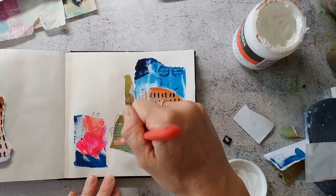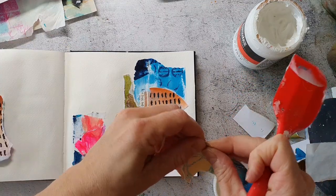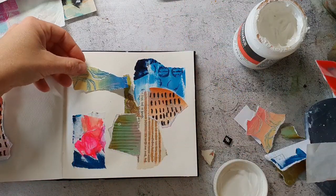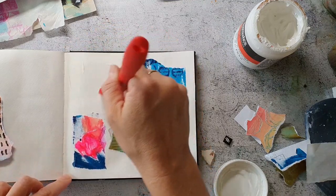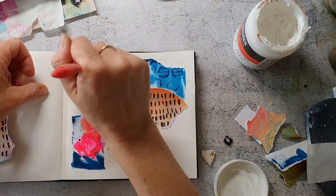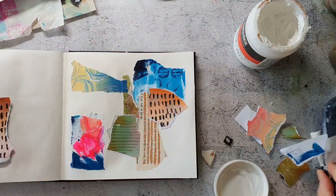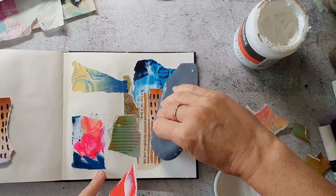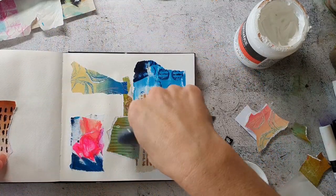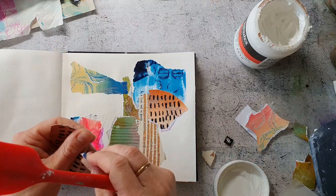Here I'm gluing down all the papers using gel medium, because I'm not sure what I want to do on top, and then the background is safe so I can go on top with any media. I'm just grabbing the papers as they come from the stack and tearing the pieces up. From time to time I use this catalyst tool to remove the excess gel so the papers get smoothed out and I don't get any wrinkles.